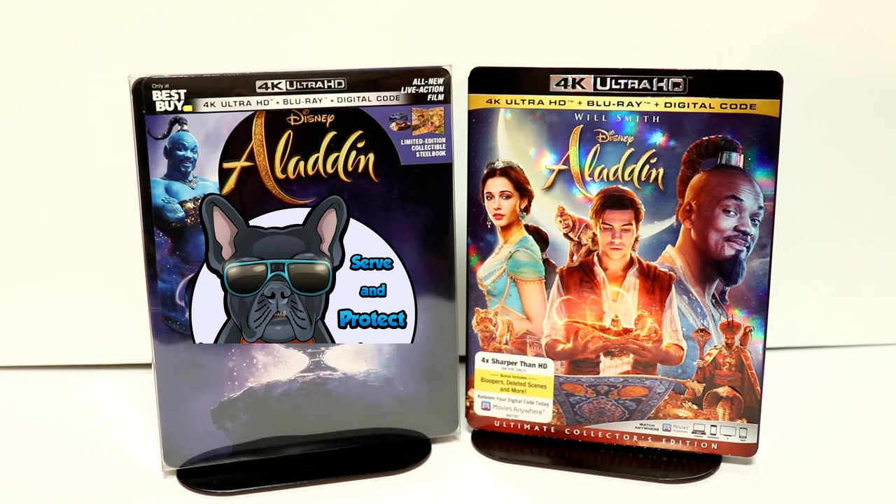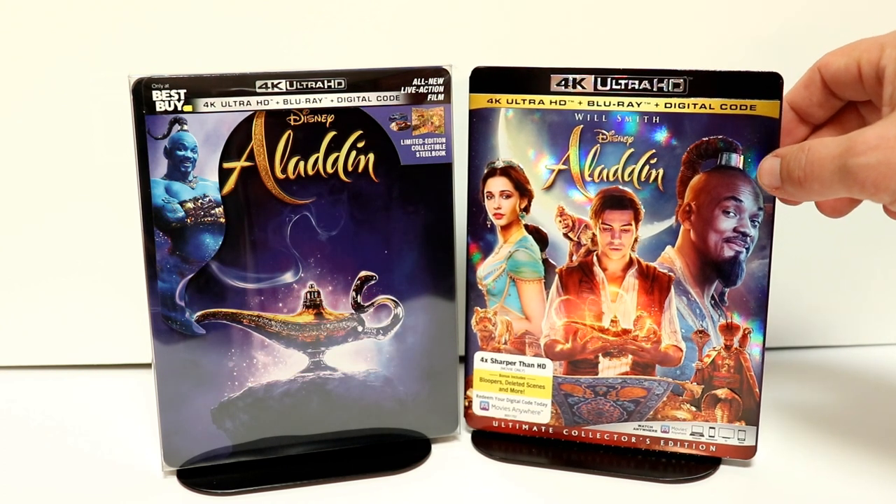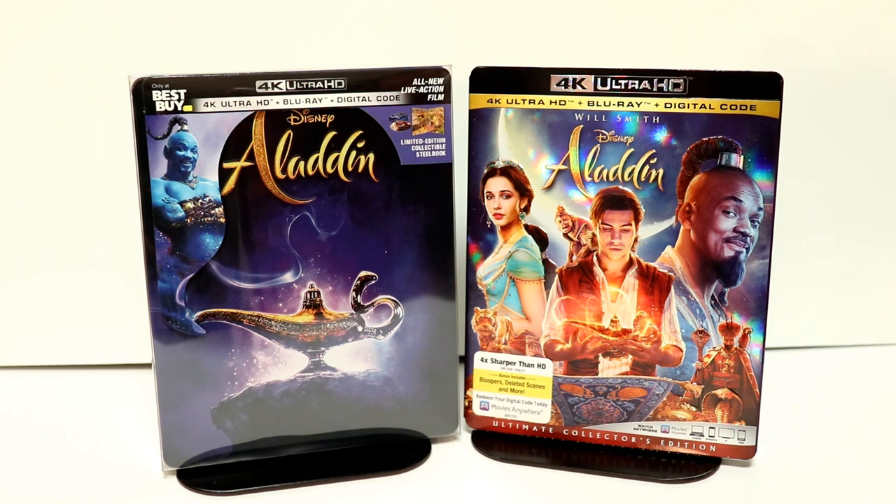I also wanted to take time to show you just the regular 4K release. It's got a very nice looking slip cover. I really enjoyed Aladdin, and if you haven't seen it yet, I would definitely recommend you check it out. Leave me a comment below and let me know which version you're going to pick up. Are you going to try to get the Best Buy steelbook? Are you going to get just the regular 4K or Blu-ray release?